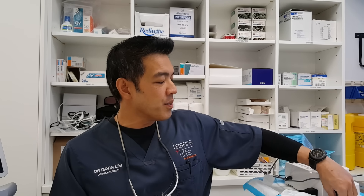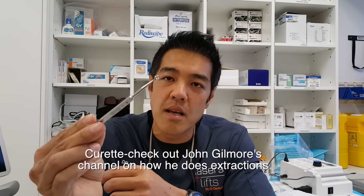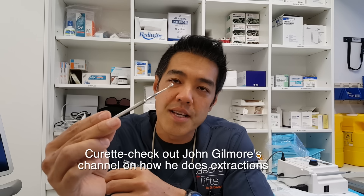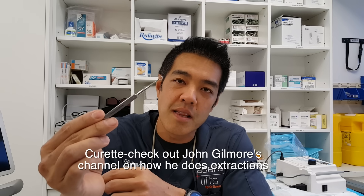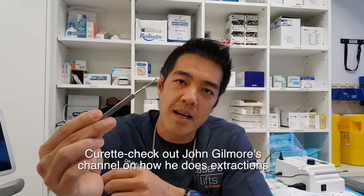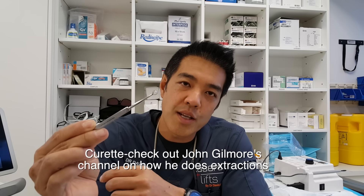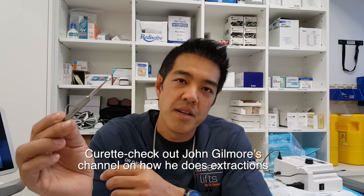John Gilmore likes to use what's known as a curette. It's basically a blunt instrument, and for larger dilated pore Winers these are excellent because you can really get in there. It's not sharp, it doesn't cut, and he uses it to push in and extract the actual pore itself. Excellent method.